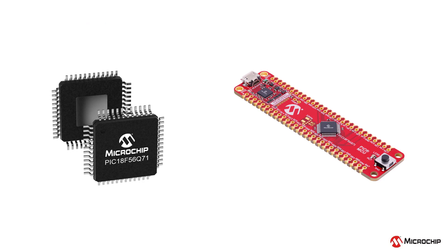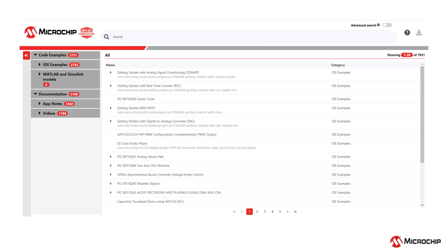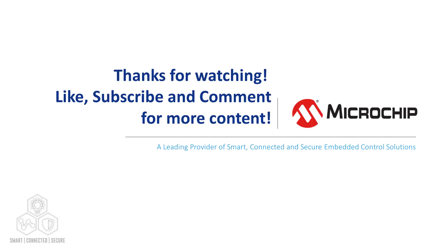Microchip's PIC-18 F56Q71 family of microcontrollers allows users to optimize power consumption in embedded systems using a variety of power-saving options. Visit the link in the description below for more information about the device. Also included in the description is a link to MPLAB Discover, which is home to an array of projects including numerous low-power applications. That is all for this video — be sure to like, comment, and subscribe for more.